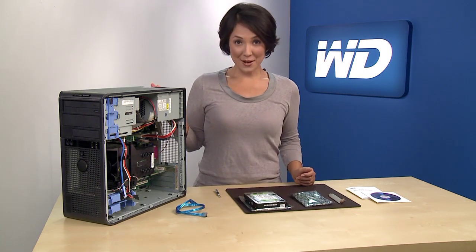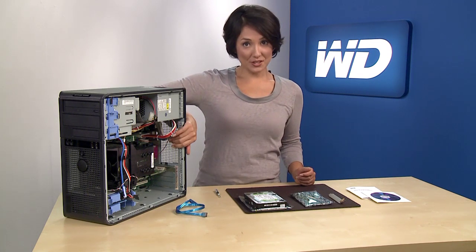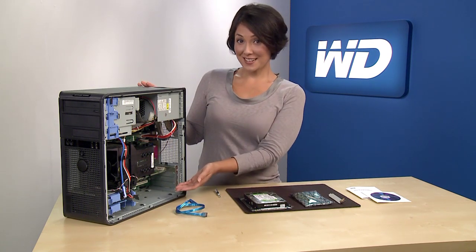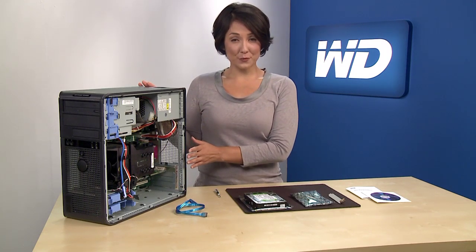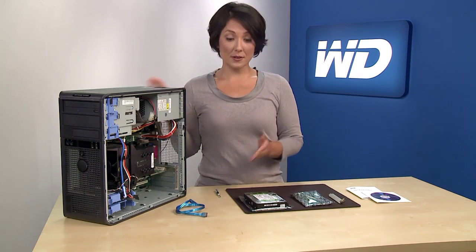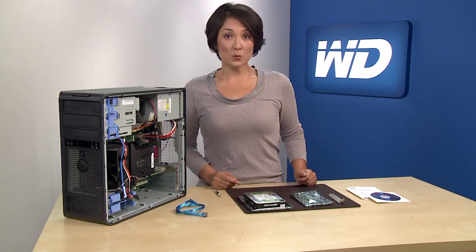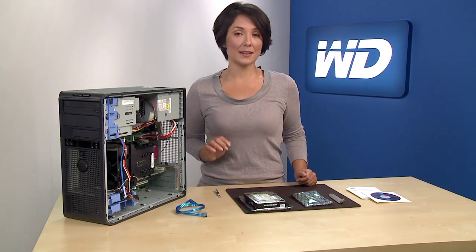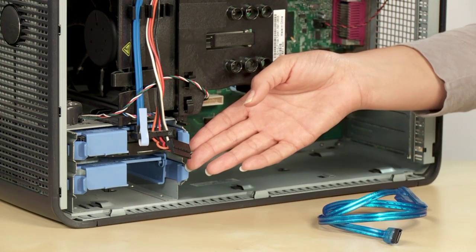Turn off your system and unplug it. Discharge static electricity by touching the metal chassis of the computer. Remove the computer's outside cover — you may need to consult your computer system manual for details, and this may require a screwdriver. Be sure to keep all screws and other parts together for easy reassembly. Most desktop systems will have at least two drive slots and you will want to verify this prior to beginning the install process. As you see here, we have one available drive slot.